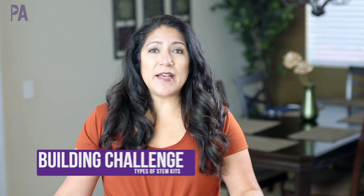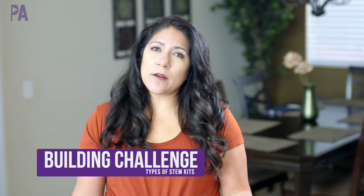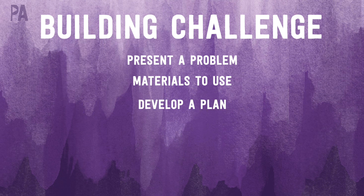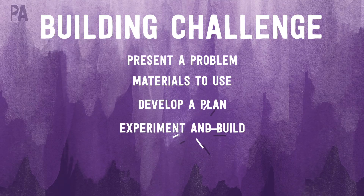Task cards can be a very simple basic stem activity, but you can also build upon them to make them more challenging — moving into what I'd call building challenges. In a building challenge, you have a more complex thought: you're presented with a challenge or a problem, presented with materials or you select your own, you set forth a plan on how you'll accomplish the challenge, you experiment or build to solve it, revise your plan according to what went wrong, and then redo it and record your results.